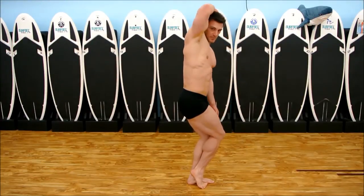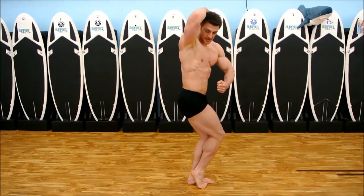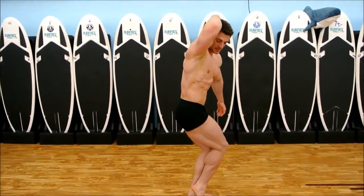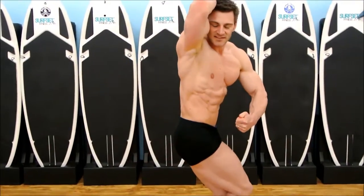Take this arm up and make a bicep. This arm makes a fist. Crunch down and try to show your back — flex up your legs, flex everything as hard as you can.